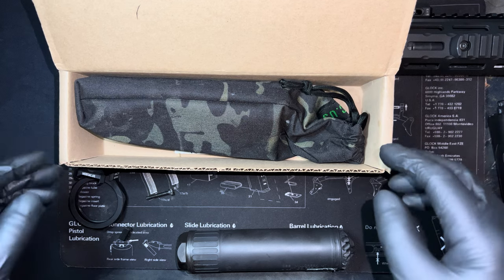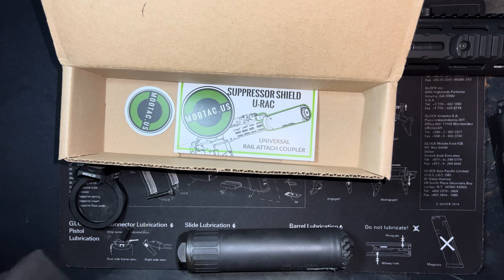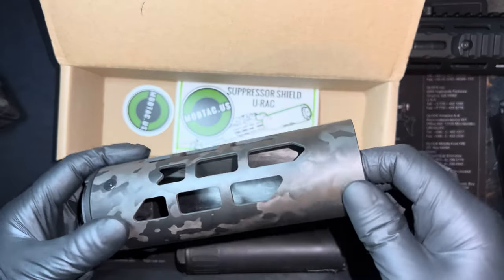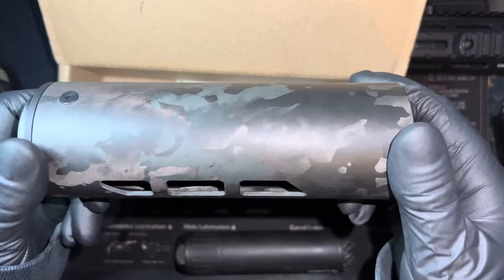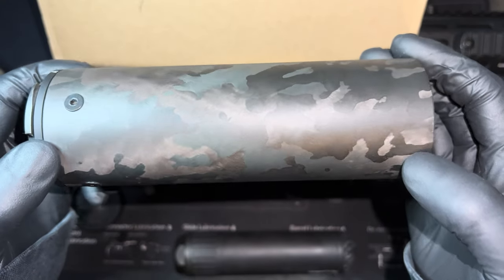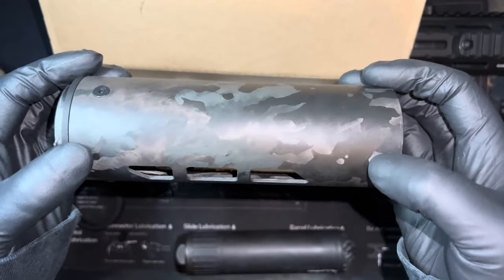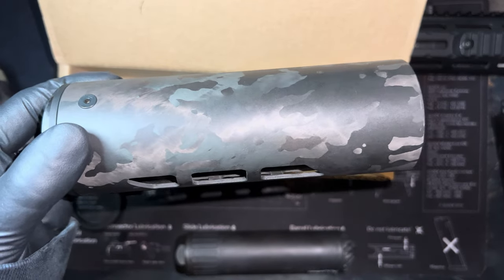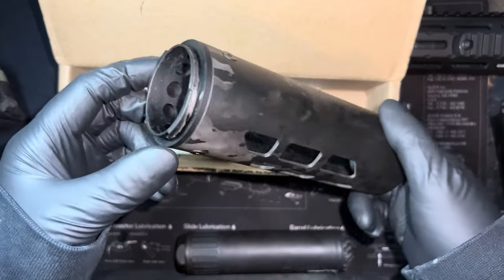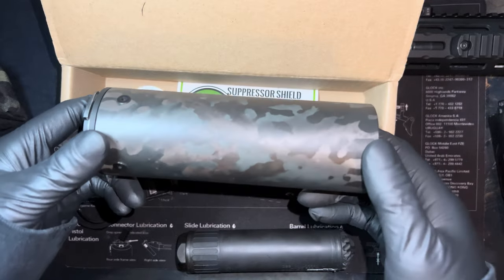They manufacture these in-house, and I want to emphasize that this takes a significant investment. Look at how beautiful this is. This is Cerakote with a clear coat of Cerakote on top, which means you can actually spray paint this for all you rattle can enthusiasts, or put your own Cerakote over it if you want your own setup.